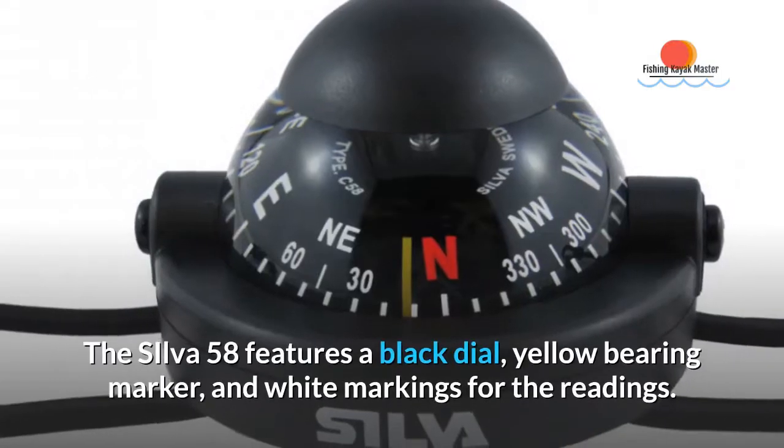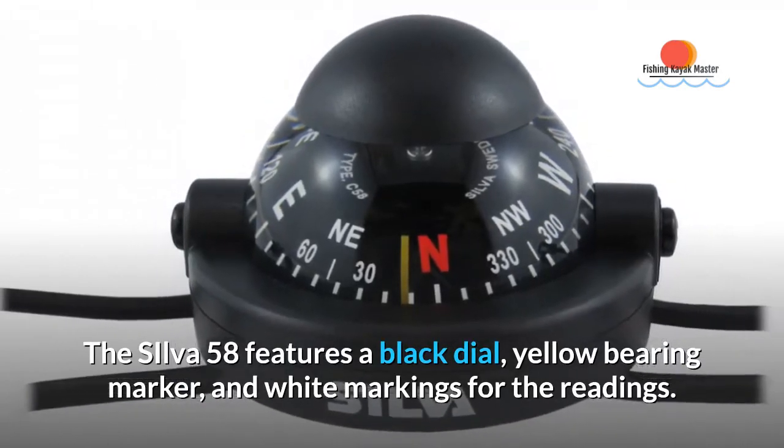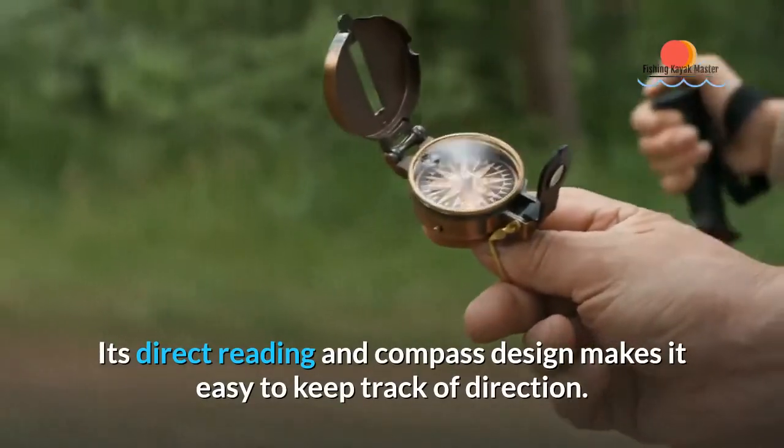The Silver 58 features a black dial, yellow bearing marker, and white markings for the readings. Its direct reading compass design makes it easy to keep track of direction.